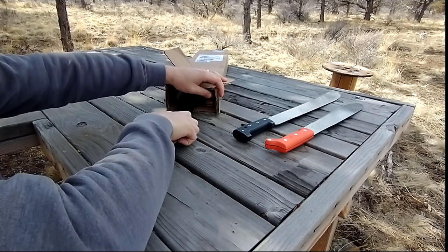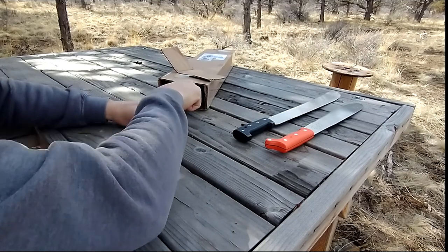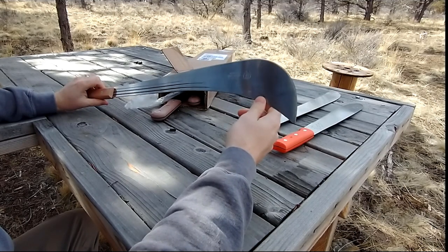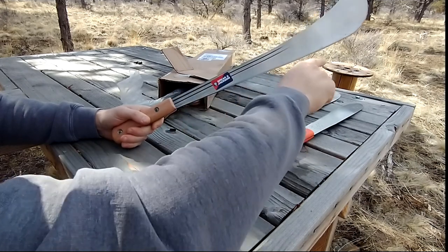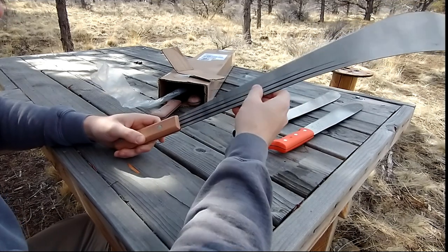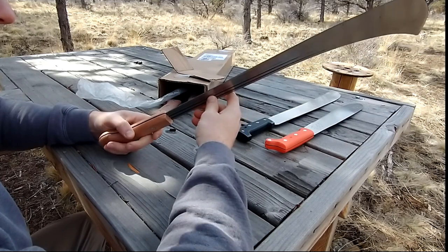I'm trying to understand why I can buy five of these for $35 shipped. This next one has a strange shape — it's almost like a parang. It's got some fullers here that could be for added strength or lightness, maybe a little bit of both.